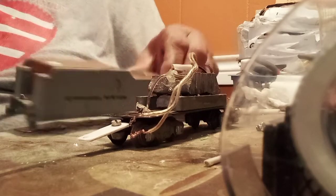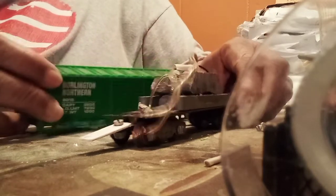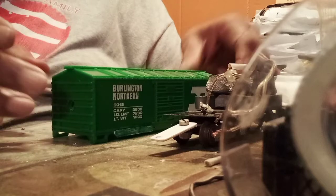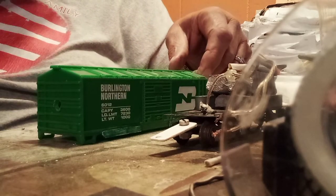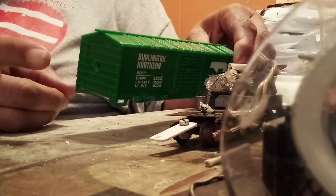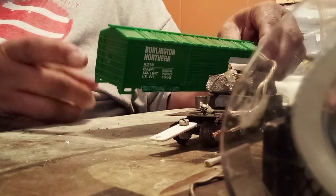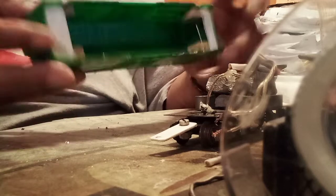I'm no longer going to use this tender shell — we're going to keep that for another project. What I've done is taken this shell, which is basically an S-scale shell made by Scientific Toys on one of the battery-operated train sets. It's actually a little bit shorter than a regular S-scale boxcar — about an inch, inch and a half shorter — and it works out great.